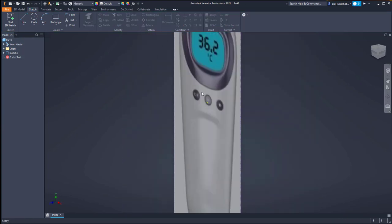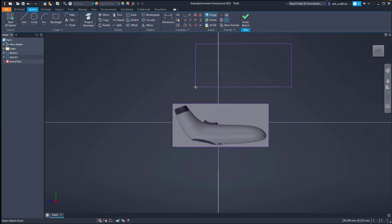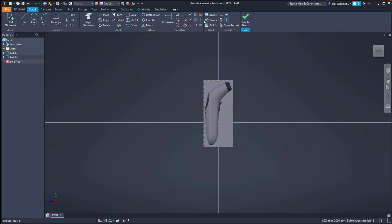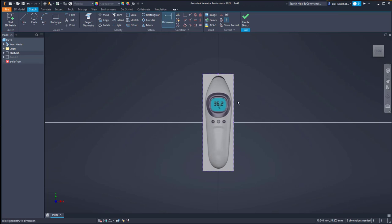I finish the sketch and then continue with the second sketch. For the second sketch I also want to insert an image, but unfortunately the picture is not aligned correctly so I will align it and use the vertical and horizontal constraints like previously. I then click the dimension to adjust the size to 180, and also add the dimension for the top view - 180.